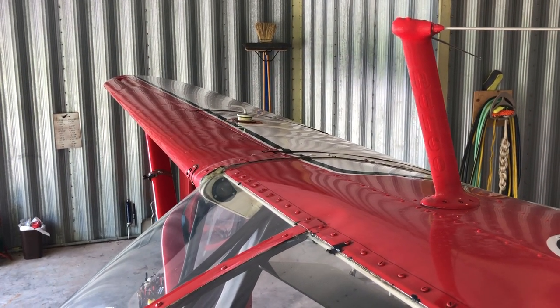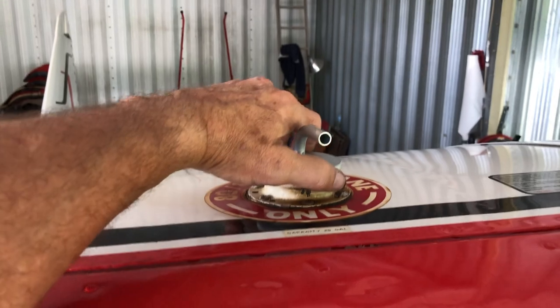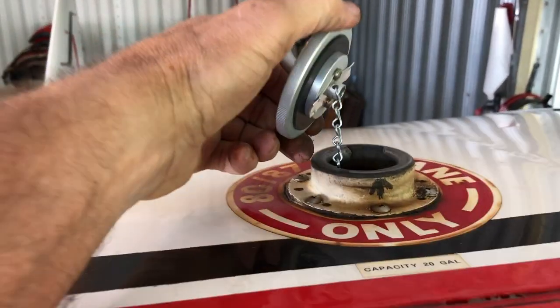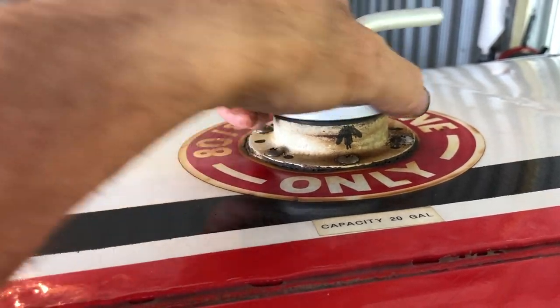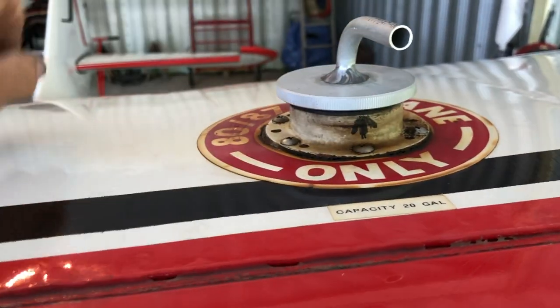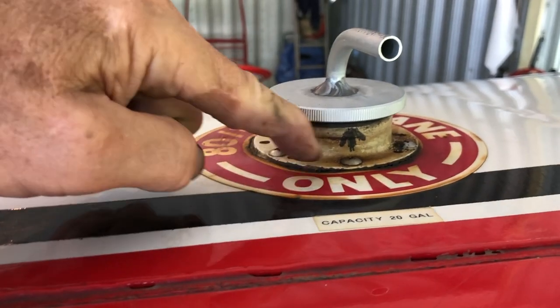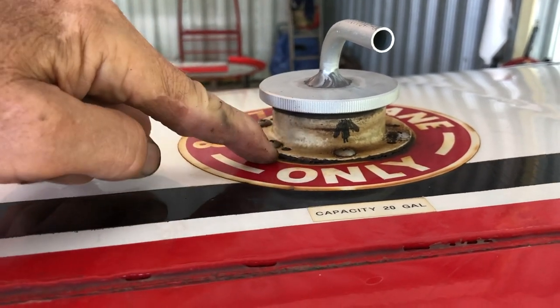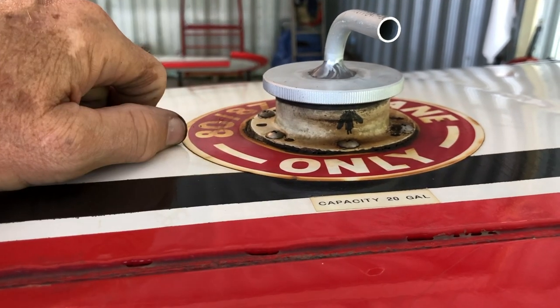I got the starboard side mounted and came over to do the port side. I have not removed the neck yet. I didn't notice if the caps were indexed differently or not, but this one's index is fine. However, I learned so much on how to get a better seal on the neck that I'm going to replace this neck as well.